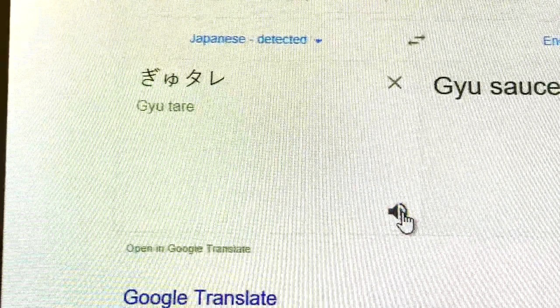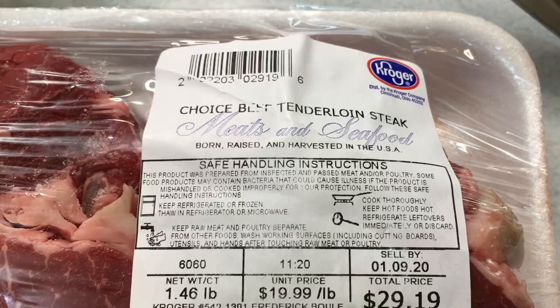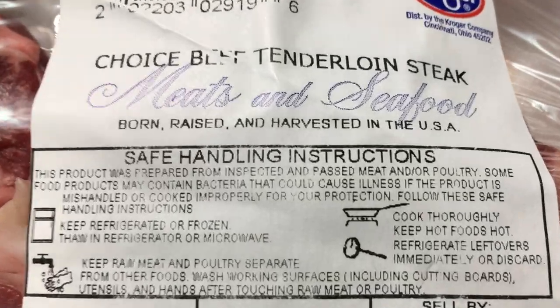This hunting season I've also been experimenting with a yuzu tare sauce — a Japanese beef dipping sauce. This backstrap has not been frozen; it came from a younger deer so it's going to be much more tender than some of the older deer we've gotten this season. And this is just a run-of-the-mill beef tenderloin, what you'd pick up at the grocery store — on the expensive side.